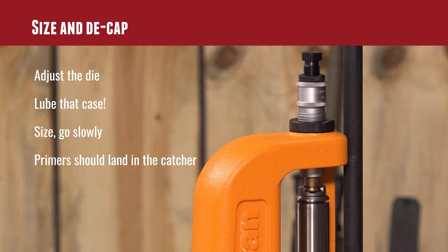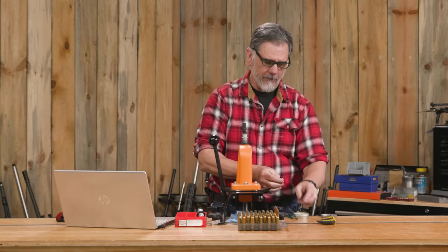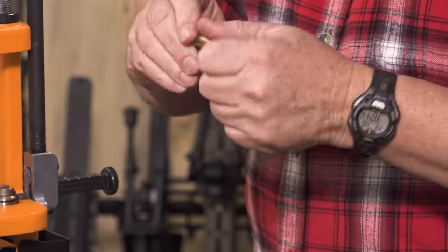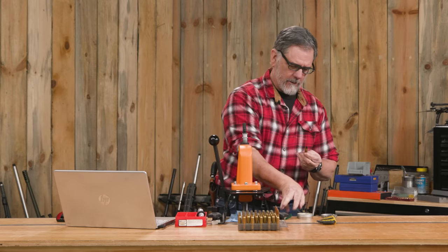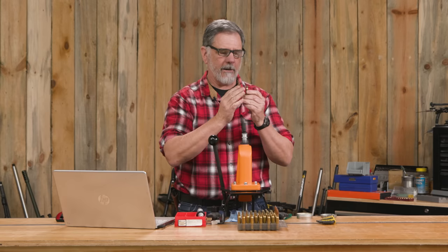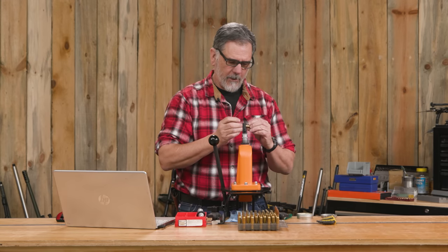I like to use Imperial Sizing Die Wax. There are a lot of different lubes out there you can use — spray-on lubes and many others — but this is just a favorite of mine. Also, don't forget to brush inside the case mouth. That seems to make it a lot easier for the expander ball to pull through the case neck and get it properly expanded.